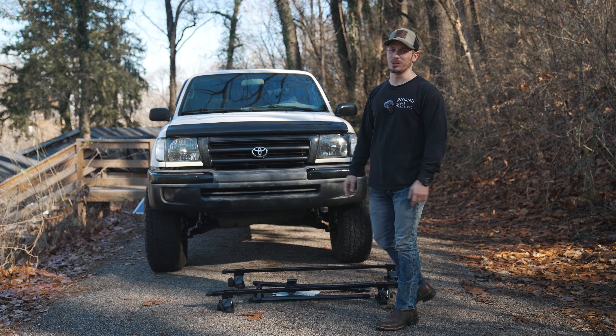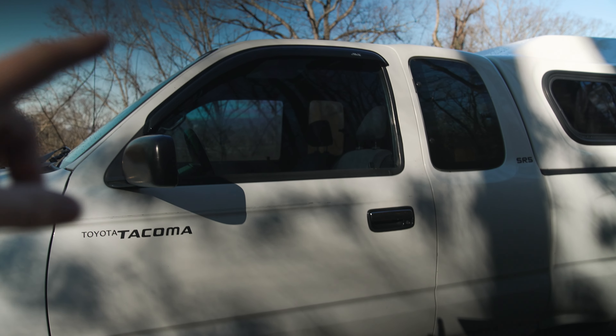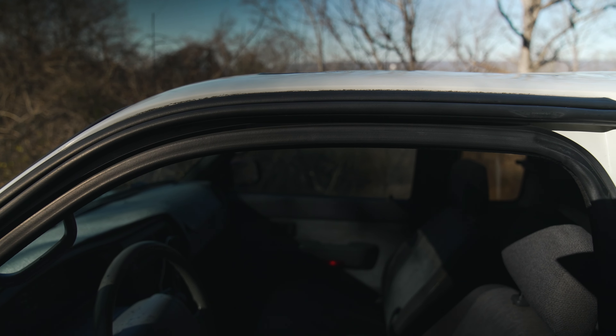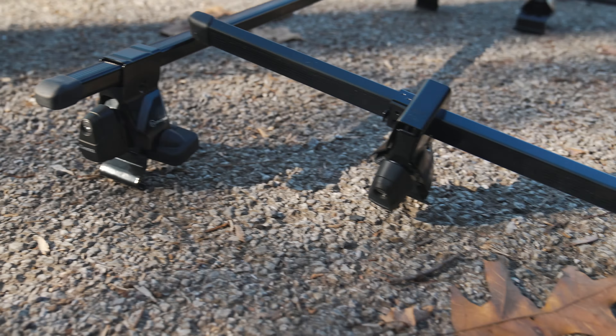With the first-gen Tacoma extra cab you obviously only have two doors, one on each side, so you don't have the second door frame like you would on the four-door that you could put the roof rack latches onto. What this rack does is it utilizes the front door to put the two latches on, and then it has an extension that runs to the rear of the roof. As you can see it's got little feet for attaching to the roof right there.